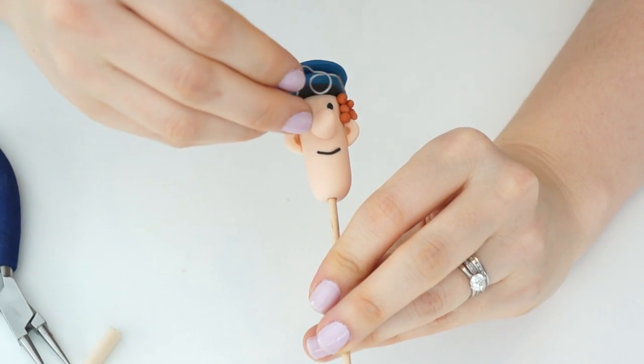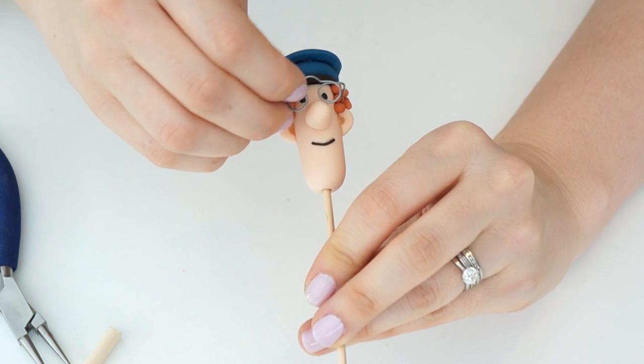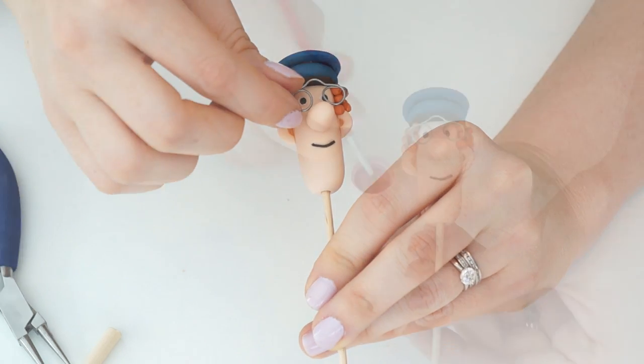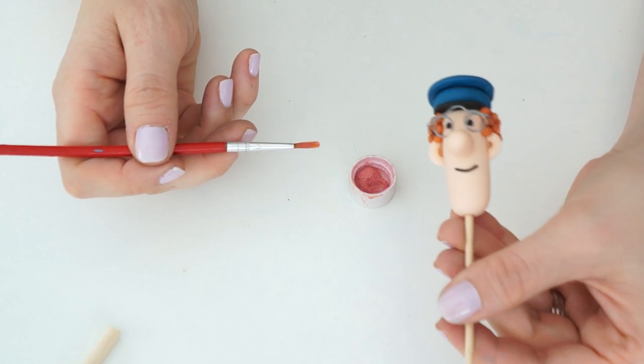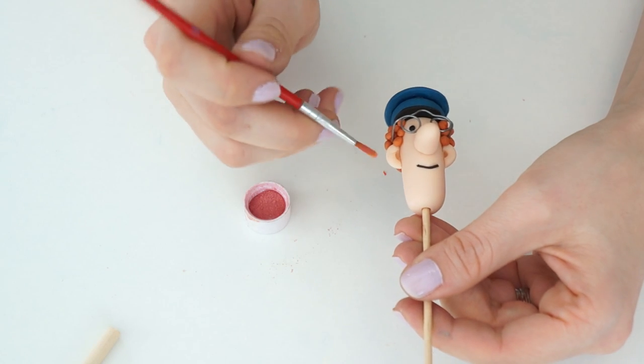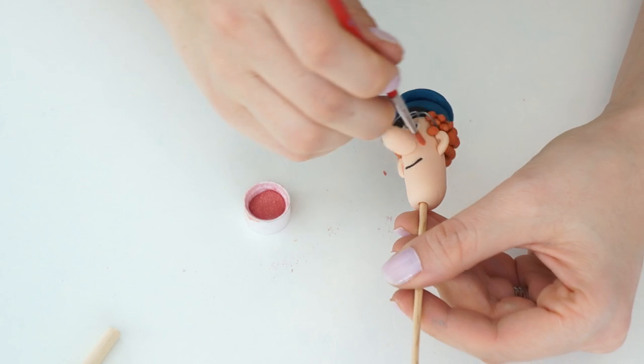Take the Postman Pat head and push the glasses between the hair so they're sitting on top of his ears. To finish off his head, use some edible floral dust and pop a tiny bit on just where his cheeks would be.